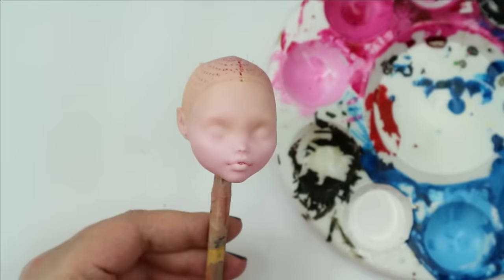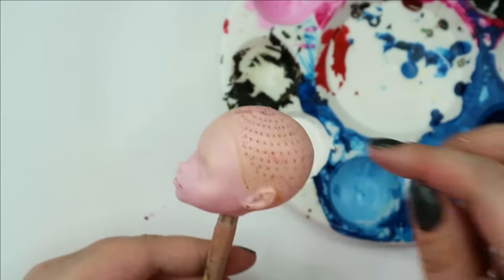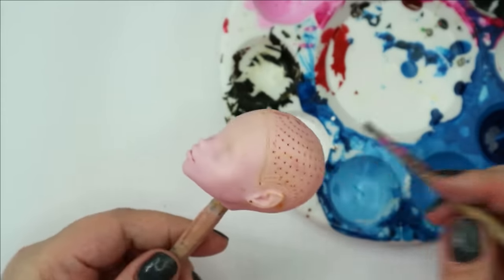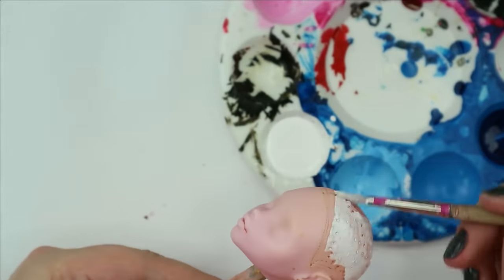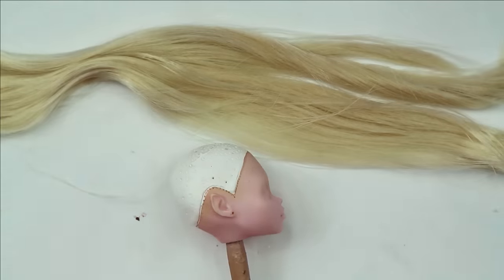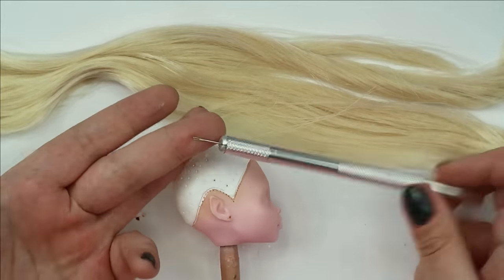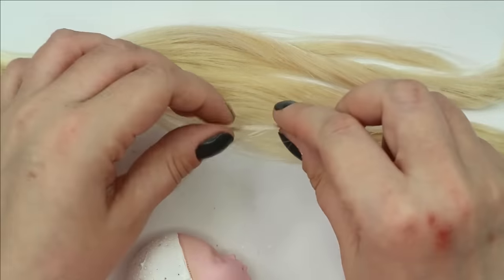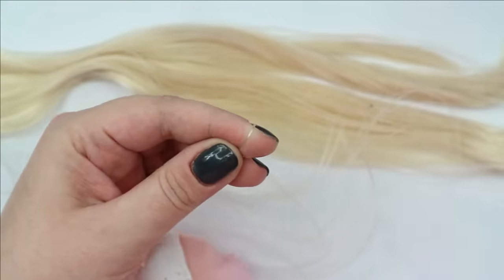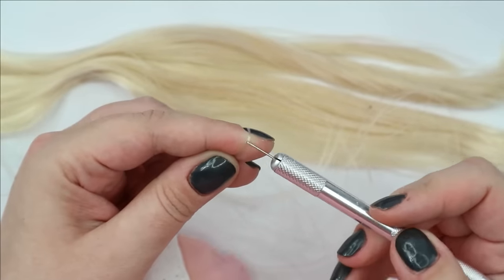Now everything is gone and we can create our own doll out of this Draculaura. I'm going to start with her hair. After recovering her head with a couple of layers of light acrylics, I take my self-made rerooting tool — made out of an exacto knife and an embroidery needle with a loop cut open — and I give this doll new blonde hair.